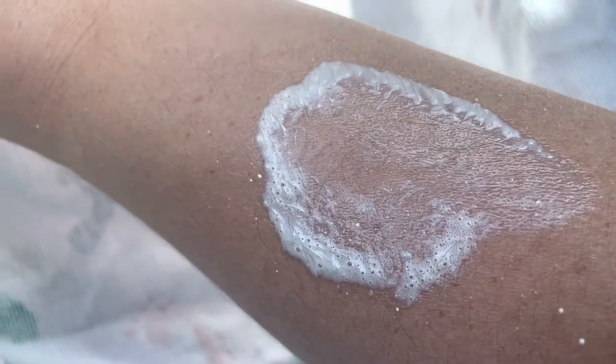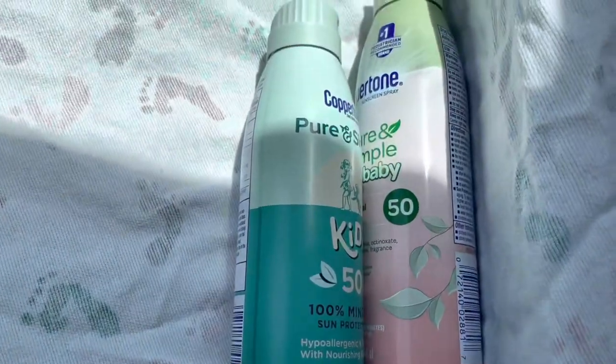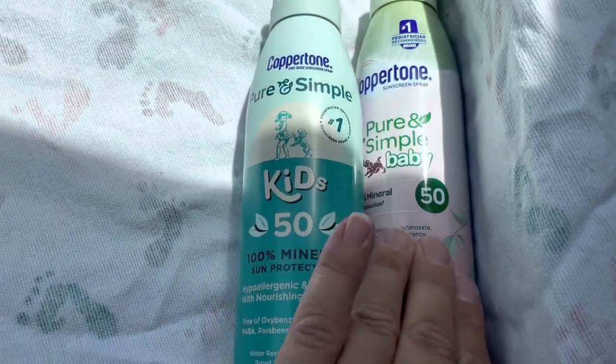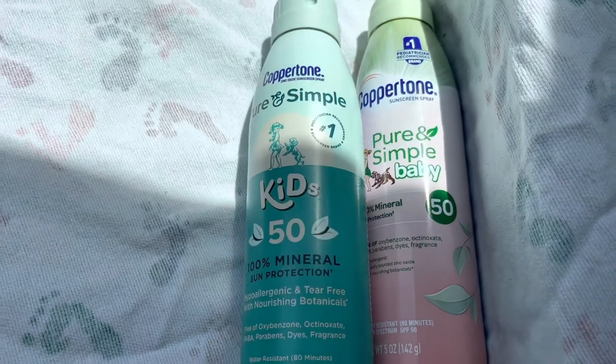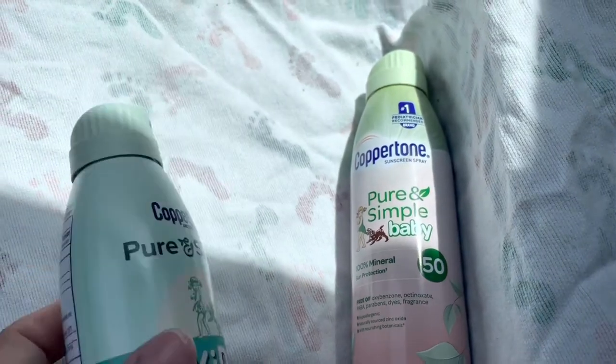Here is the Kids spray side all rubbed in. As you can see, there is no residue. I kind of do feel it on my skin, but it's pretty light — it's not bothersome whatsoever. And here I rubbed in the Baby side — as you can see, nothing. These are really good for my kids; they both have super sensitive skin. I really like the spray because it just goes on really, really nice.